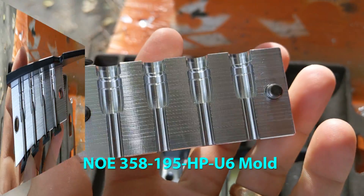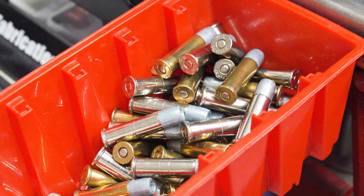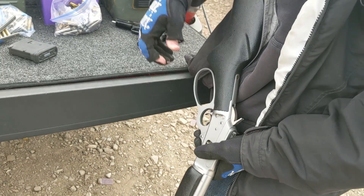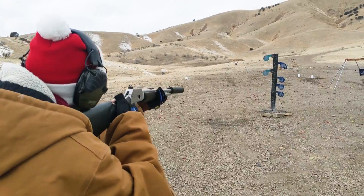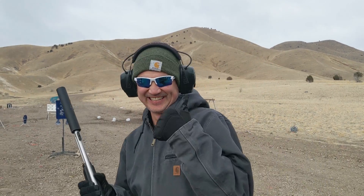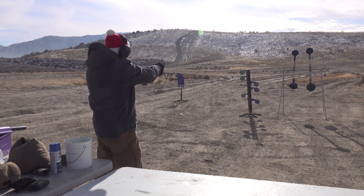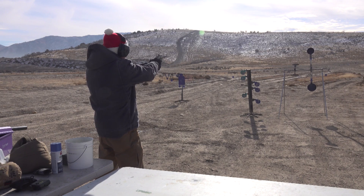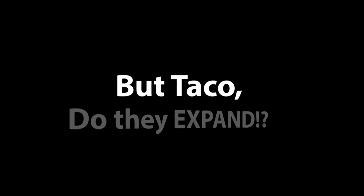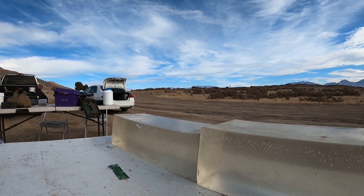In a previous video, I had loaded up some pretty nifty 38 special loads which were made from the NOE 358-195HP hollow point mold and some Unique powder. We used them to silently blast some milk jugs with the Marlin 1894 CST lever gun suppressed, which was super fun, and also shot them in my snubby 357 revolver, which was not quite as fun, as well as my GP100 Match Champion revolver on some steel targets. People asked if the soft cast hollow points expanded and what they looked like, so I decided to put this gel test video together to show you how those performed.